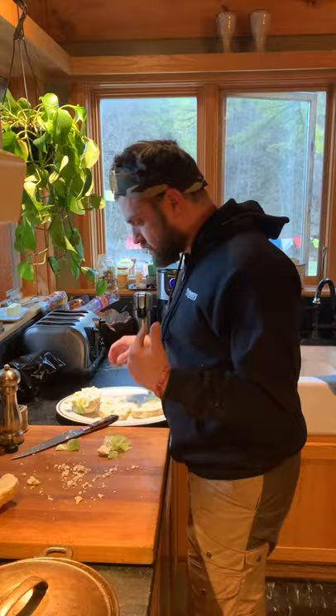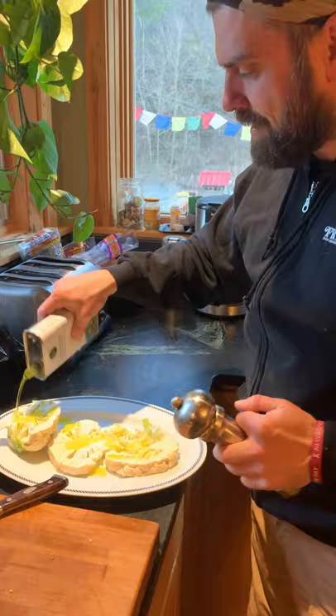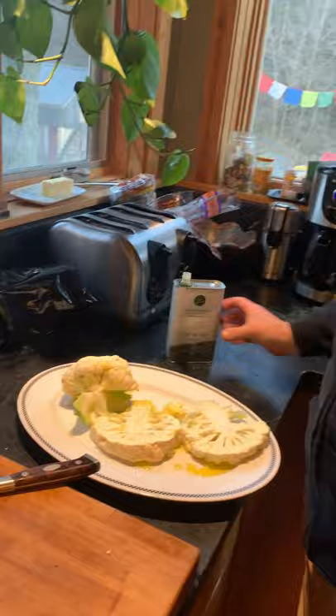And again, with like the most simplicity ever, we are going to hit this with a little bit of olive oil right here. Olive oil — get it nice and saturated there. Flip it, get a little more olive oil on there.